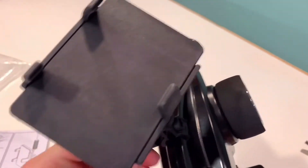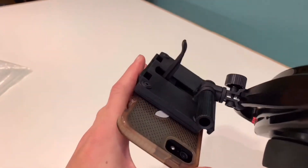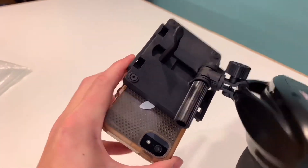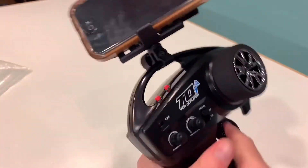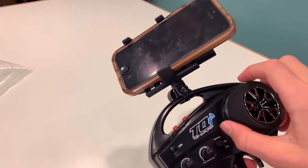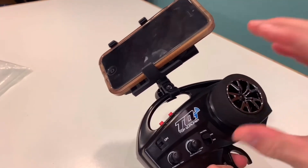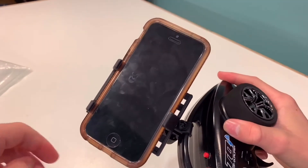It's pretty tight on there. I had to put an old phone in here to see how well it fit, and it fits awesome. It'll make it really easy to record — I'll be able to drive and record one-handed or two hands, but without having to hold my camera separately.